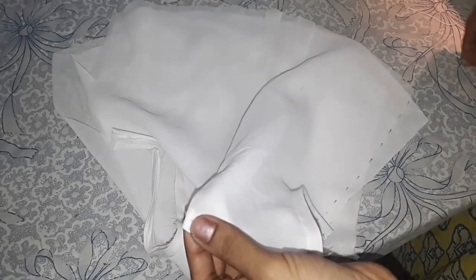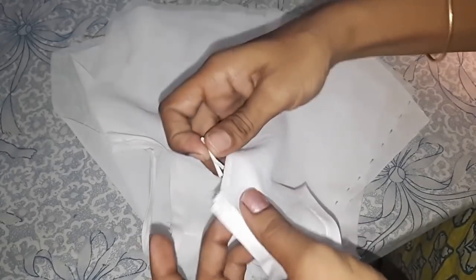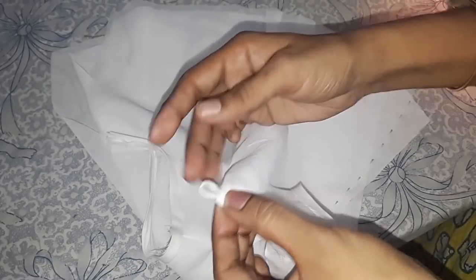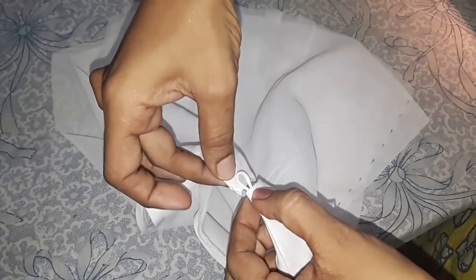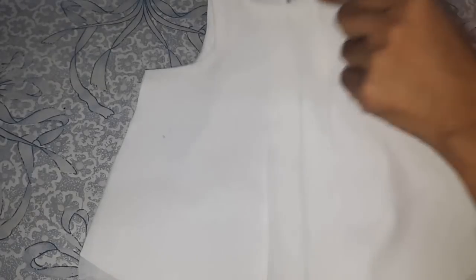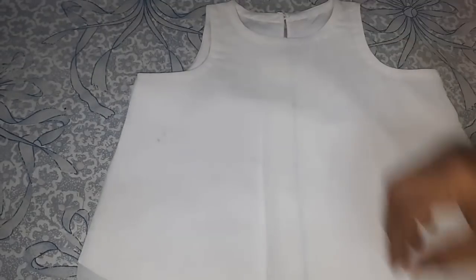On the back side, I will place a loop under this bias strip and add a button on the other side. I will hand hem and show you. I have finished giving the hand stitch and pressed it well.